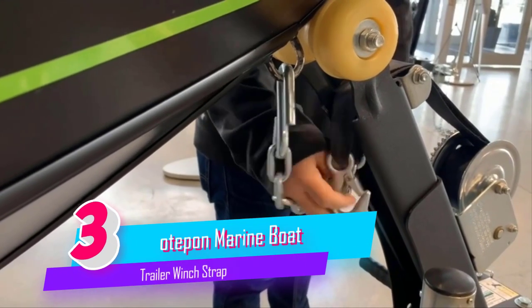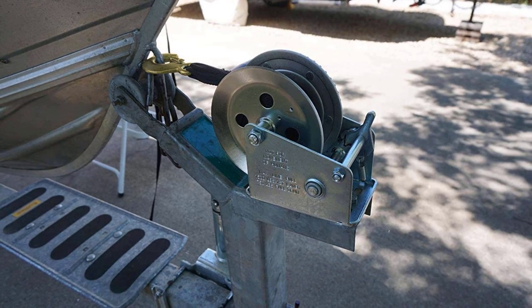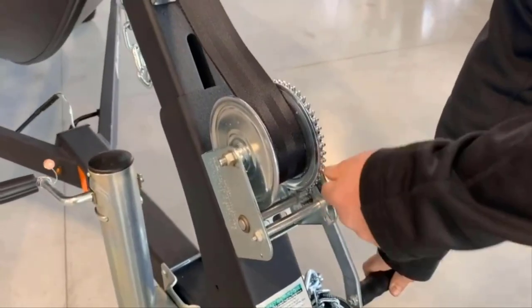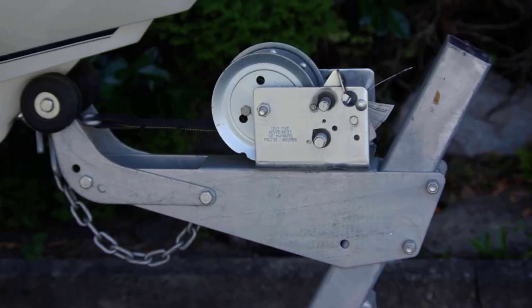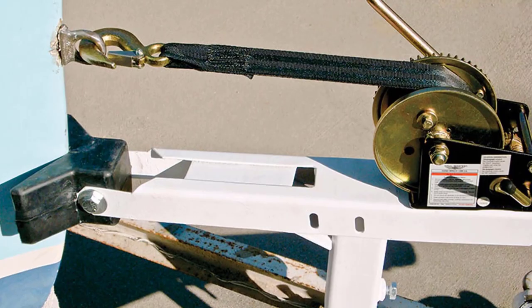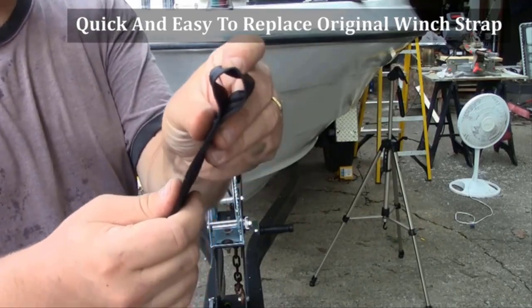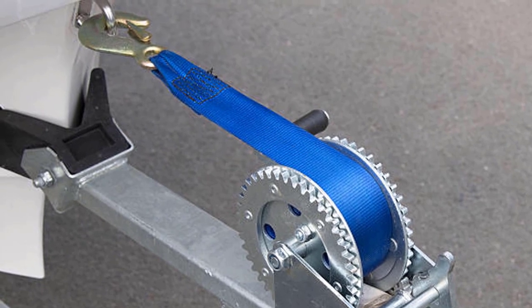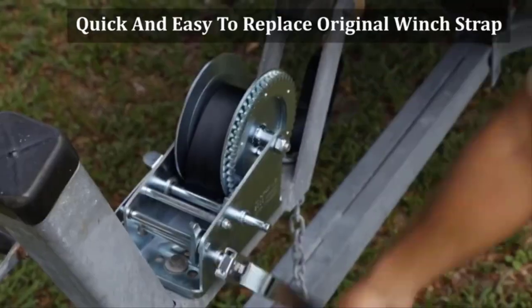Number three: Boat Pond Marine boat trailer winch strap replacement. The strap is two inches wide and 20 feet long. The standard two-inch width fits most winches and can work for hand winch and electric winch — a must-have for boat and jet ski. It makes putting the boat on the trailer much easier because you don't end up with a wad of cable in the middle of the winch when pulling the boat up. Corrosion resistant, the strap hook is forged from No. 45 steel, harder and more tensile, with a surface coated with colored zinc.